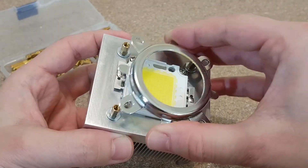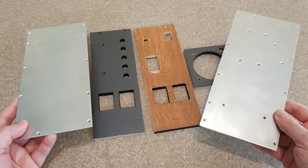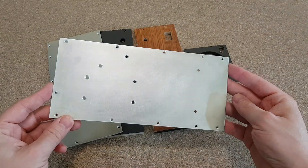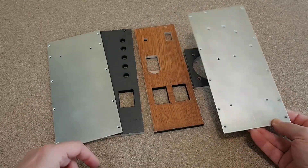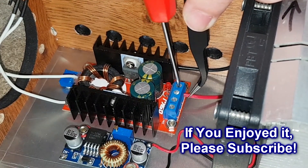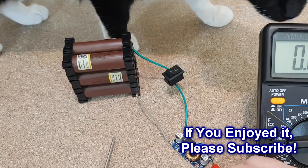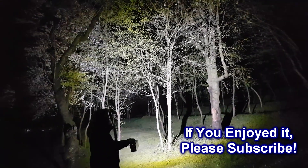You can see that all the standoffs are in the correct position. This is a big project and I want to explain every step in detail, so I will end part 1 here — otherwise this video will become too long. In the part 2 video I will finish building the flashlight, if the cats let me, and I will test it. If you enjoyed this video, click the like button, share and subscribe. Bye!